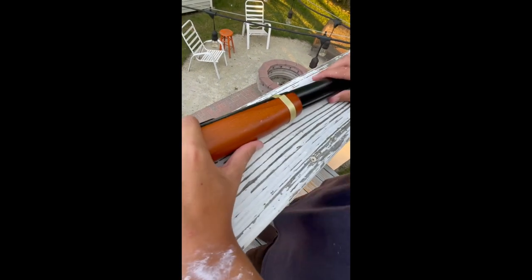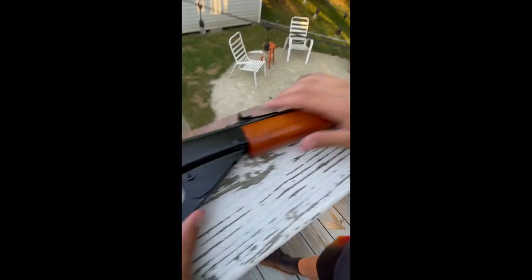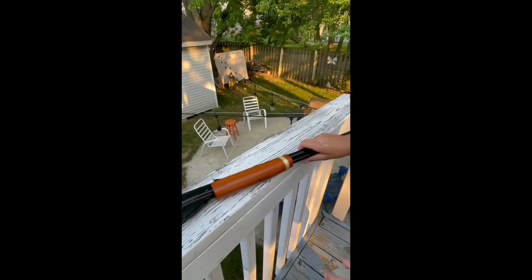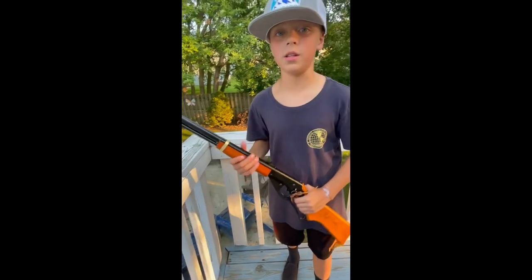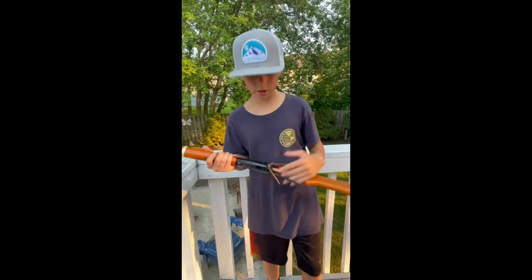You can only use metal BBs for this — never use plastic pellets, it will jam very badly. This is the lever action Daisy. You can find it at most Walmarts. It also comes with a leather sling, which I love. I'll put a link in the description for where you can find it.